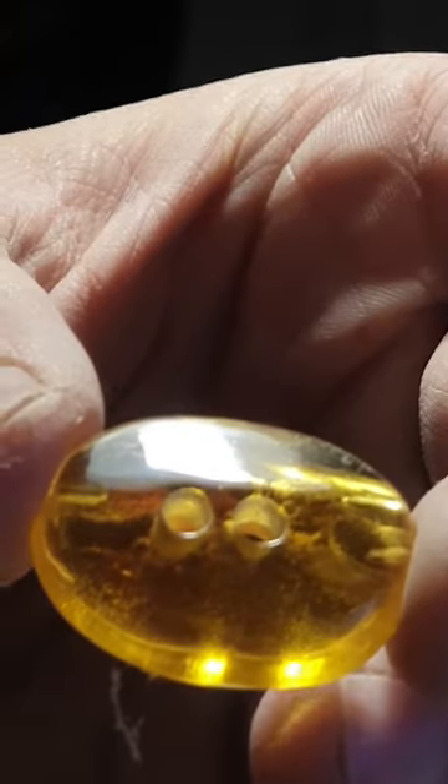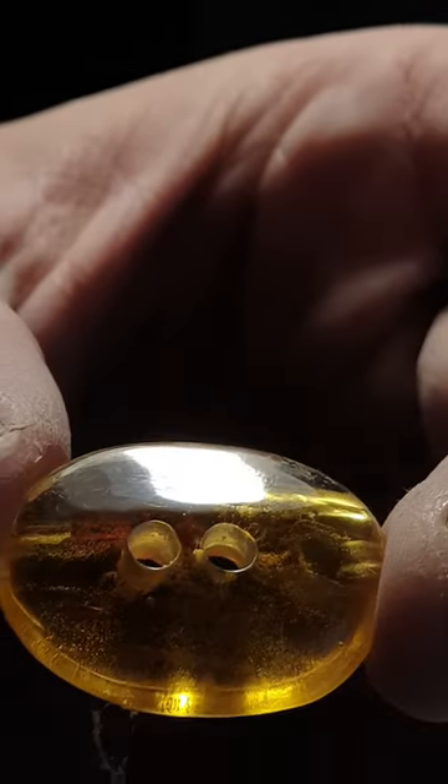And there you have it! A beautiful amber lucky button ready to bring some extra good fortune into someone's life!